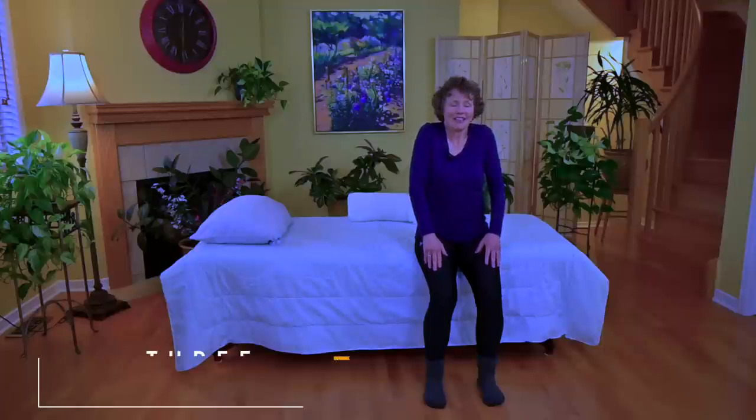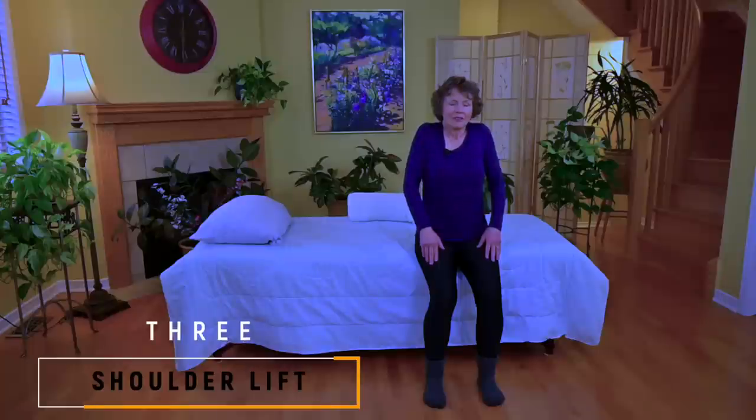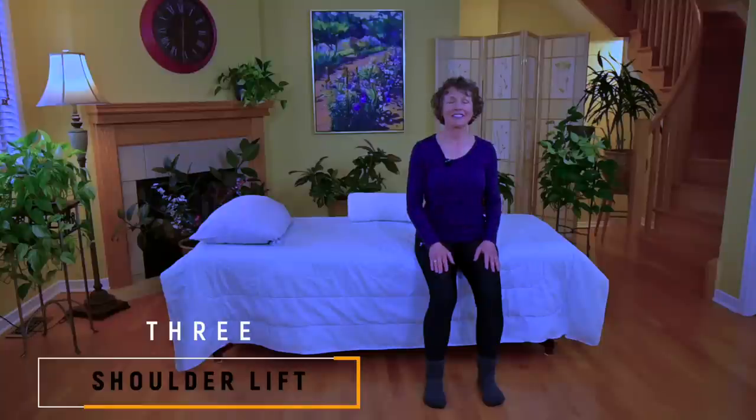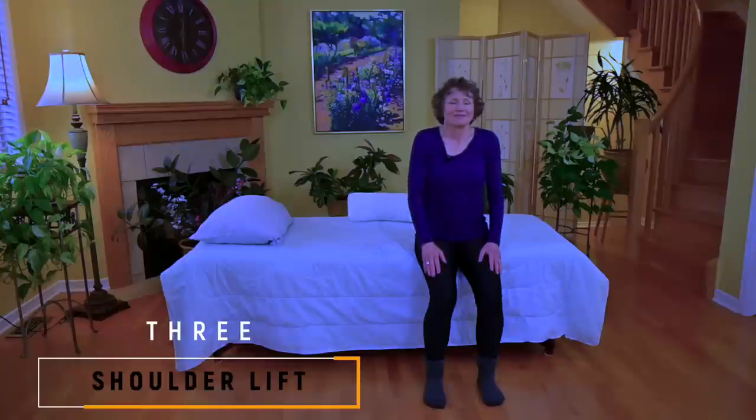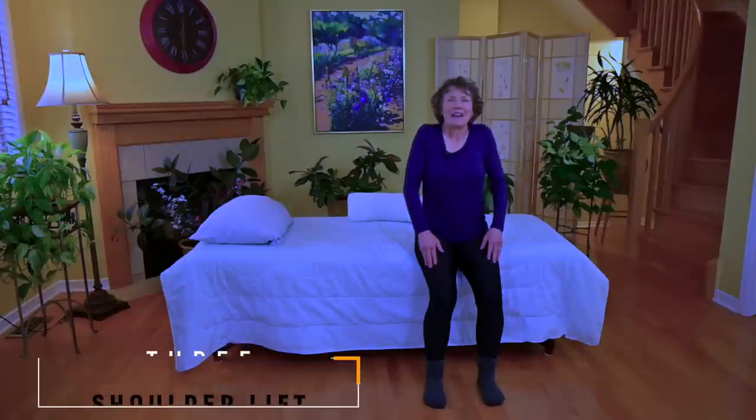We're going to incorporate that now with a lift of the shoulders towards the ears, inhaling, and exhaling as you bring the shoulders down and back. Inhaling up and exhaling back and around. We'll do this one more time — and back and around.